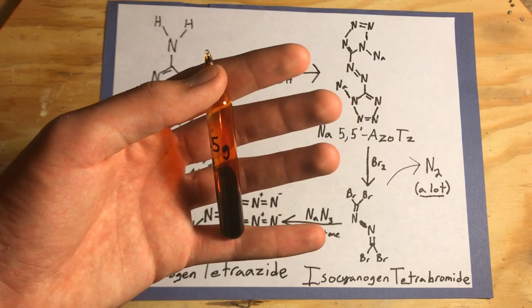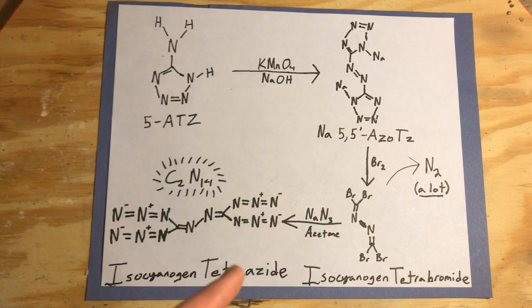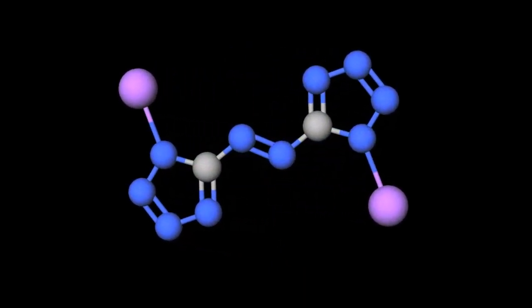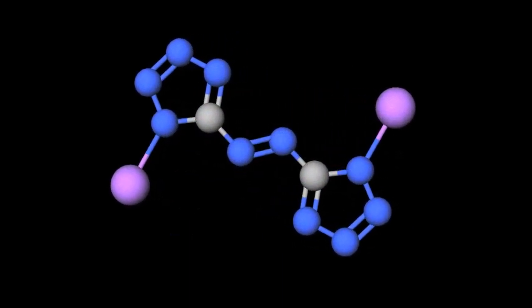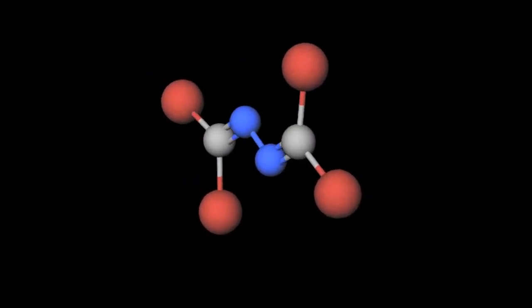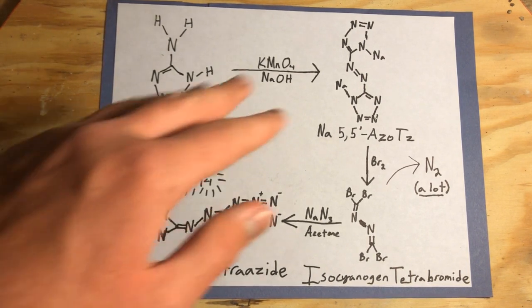The bromine that we prepared in the Making Bromine from Pool Chemicals video will be used to brominate the azotetrazole. However, it's actually not brominating the azotetrazole — it's breaking it apart, releasing the nitrogens, and leaving behind this isocyanogen-based compound. The bromines will attach onto the isocyanogen in four different spots. Once the azides replace our bromines, we will have our final product.